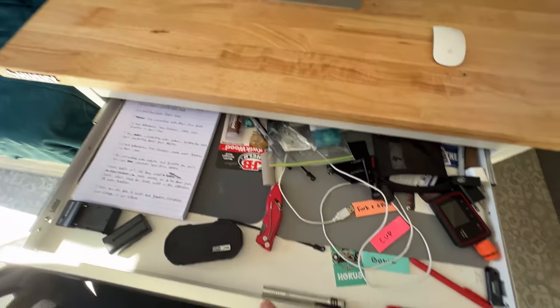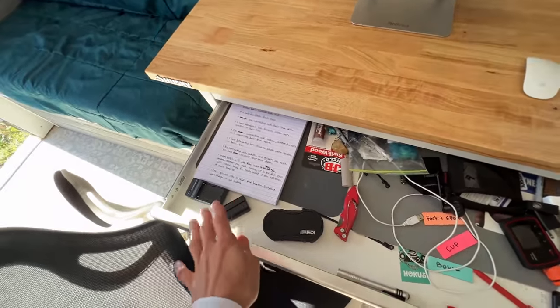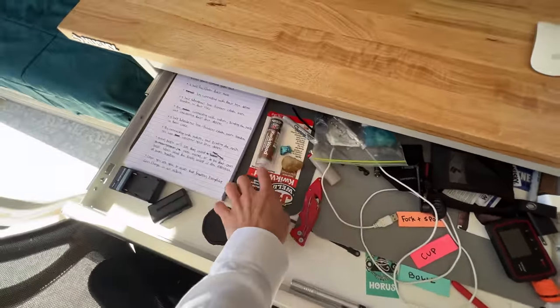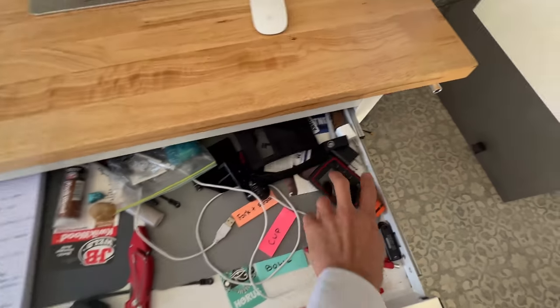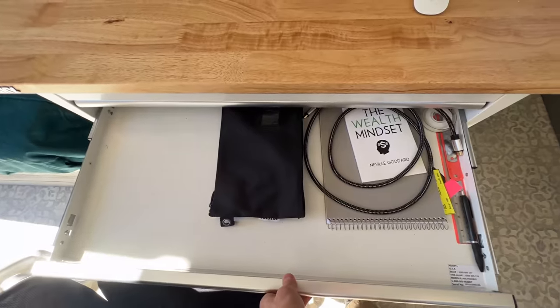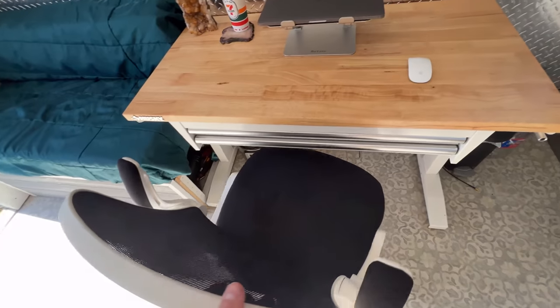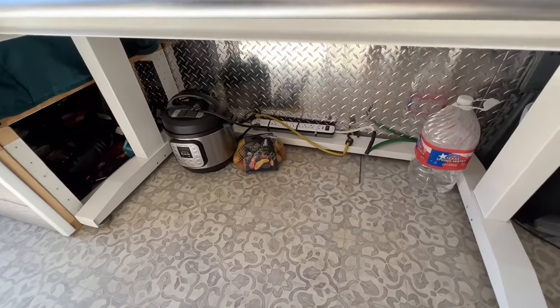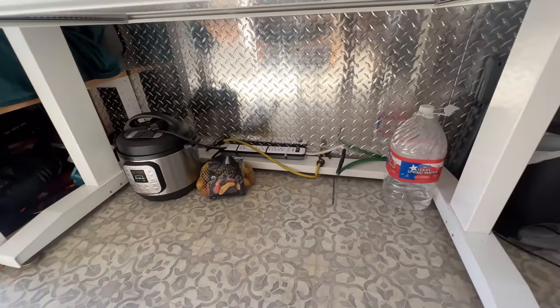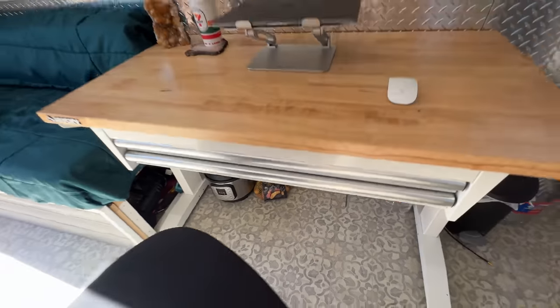The desk has two big drawers where I keep all that stuff you don't know what to do with — pens, Bluetooth speakers, batteries, JB Weld, a notepad, my hotspot. There's another drawer down below too. I have an Instant Pot down there and a jug of water, some potatoes — I just keep extra items under the desk; there's plenty of space down there.